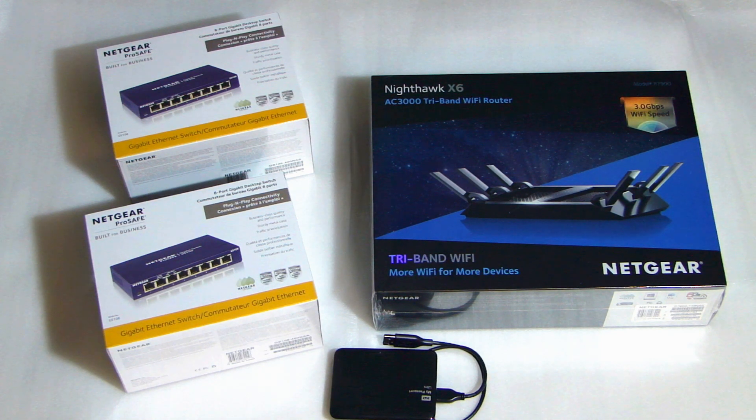This is their business-grade switch and comes with a lifetime warranty. Over to the right, that big box you see is the Netgear Nighthawk X6 AC3000 router, and this one I picked up at Costco for $250. It's an expensive router, but I need something that's reliable and also has very good throughput. That small black box you see at the bottom there is a Western Digital 2TB hard drive with a USB 3.0 connector, and I'll be plugging that into the router so I have a network-attached hard drive where I can access files on any of my computers in the home.